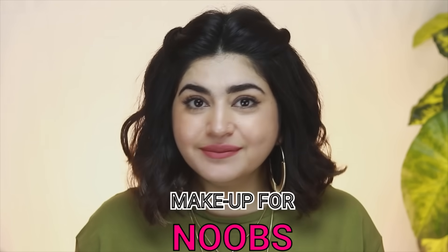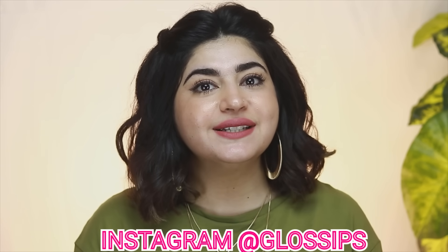Hi there guys, welcome back to my channel Glossips and welcome to episode number 9 of Makeup for Noobs. I'm almost reaching the end of Makeup for Noobs — this is the second last episode. I hope that this series has been helpful, you've learned something from it and it actually taught you all that you wanted to know about makeup as a beginner.